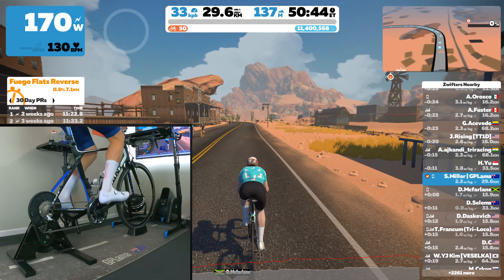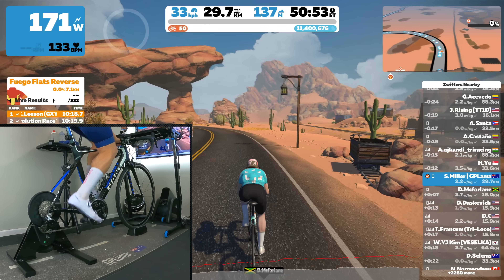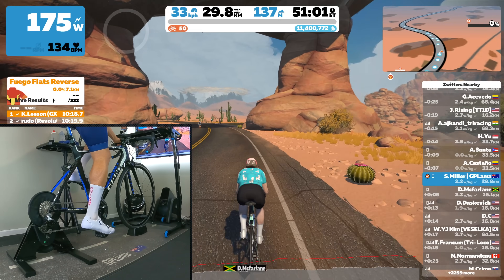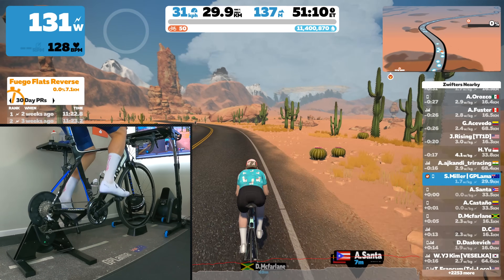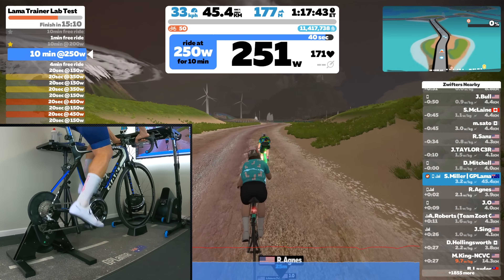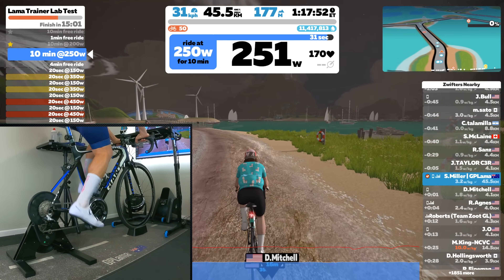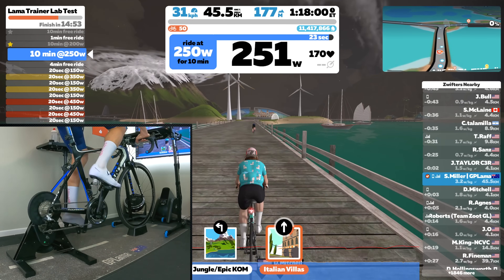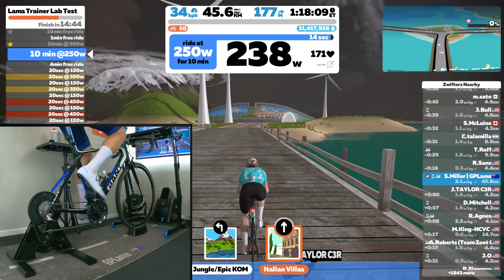Onto the bike and into the Llama lab testing of the ThinkRider A1. Given this trainer is non-interactive, there's no use going to Titan's Grove with the SIM gradient changes — they simply won't be felt — so it was to Tempus Fugit on the flats for this ride. From the outset I could definitely tell that 3% gradient was fixed and always there, requiring me to be a few gears easier on the back to spin along. There was no question this unit was quiet, with my drivetrain and questionable music choice easily heard over the trainer itself. The steady state required a little more concentration given it's all done in ERG on other trainers, but here it's all self-controlled. Once I had the correct gear selected for the resistance and cadence I needed, I was able to hold the A1 right at the correct wattage, give or take a few watts, as expected.